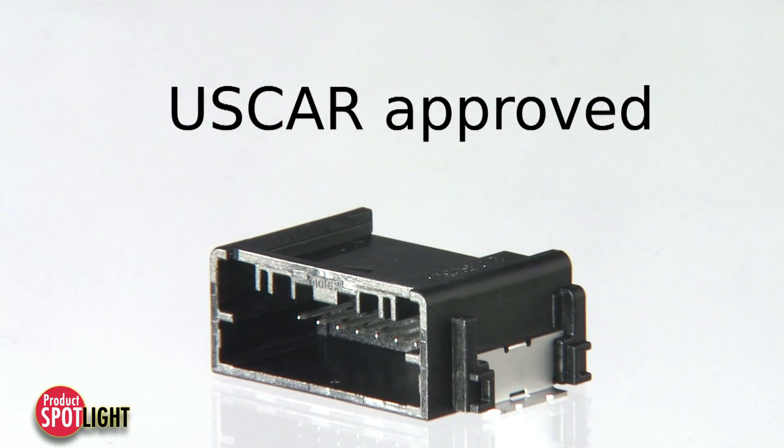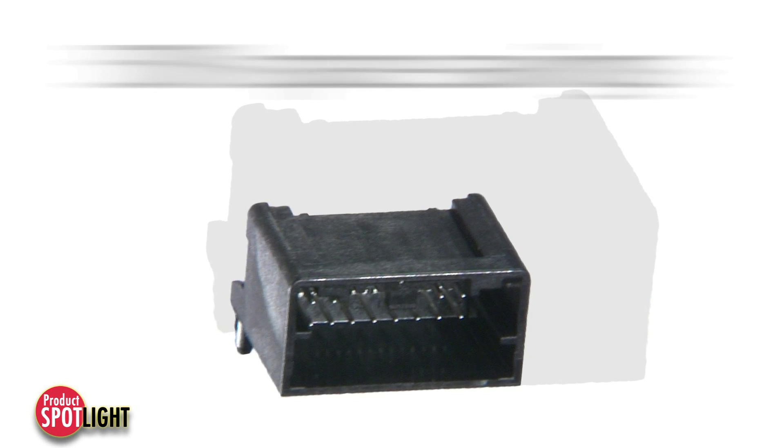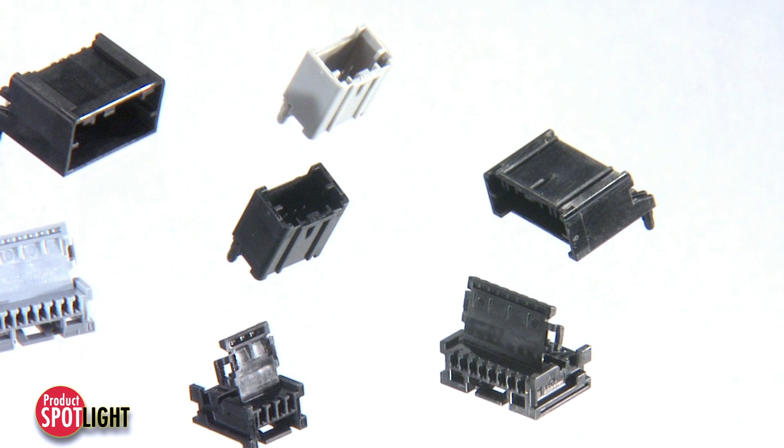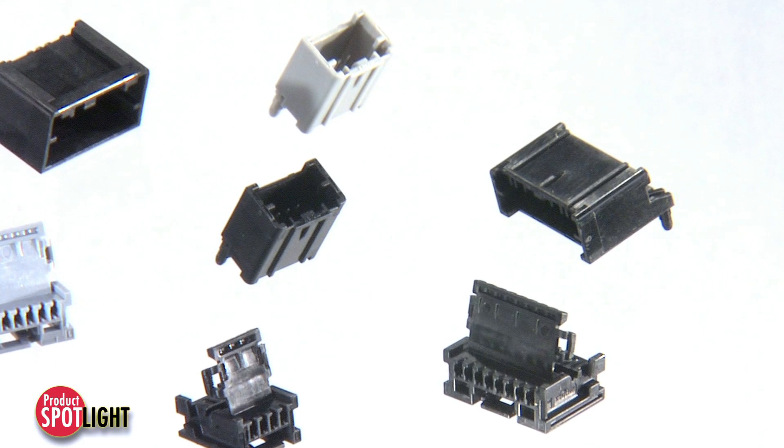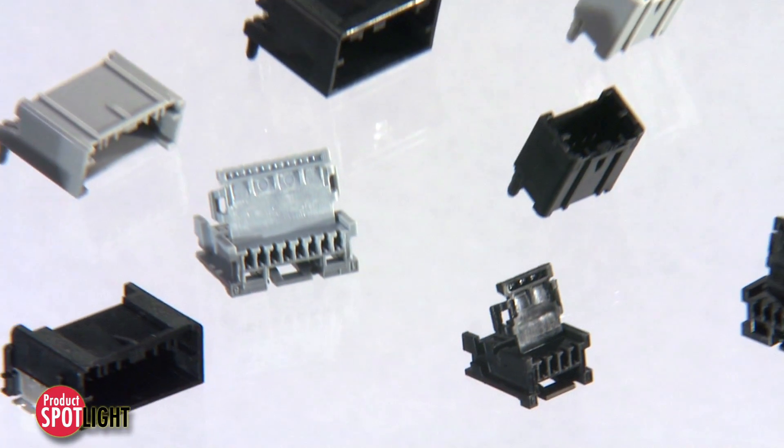The U.S. CAR MINI50 approved interface delivers 50% space savings over traditional U.S. CAR .64 millimeter connectors, with smaller terminals to fit more low current electrical circuits in interior unsealed transportation and vehicle environments.